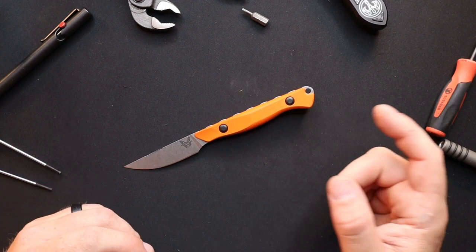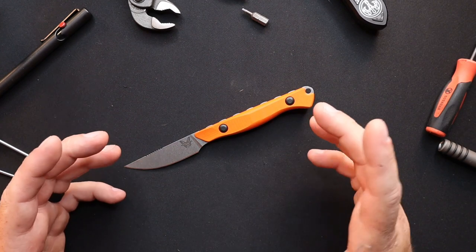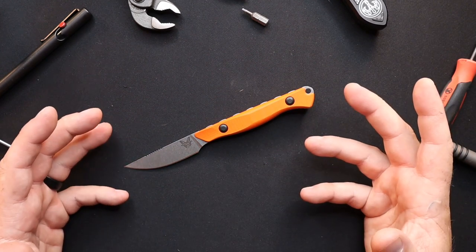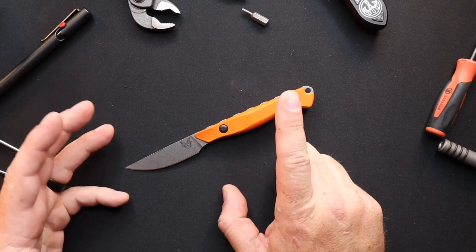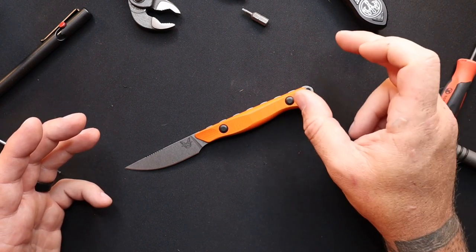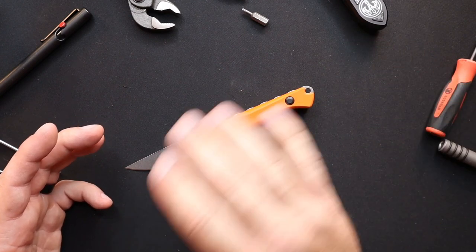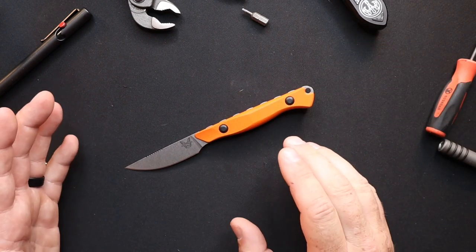Now granted, this one has a bright orange handle. The Meat Crafter that I mentioned in the last video had an OD handle, so OD is kind of hard to find when you set it down. This one's a little less likely to get lost, but still a possibility. Use reflective paracord and tie it on there so that way you can hit it with a flashlight and you don't lose your investment — I would hate for you guys to lose a brand new Benchmade, or even an old Benchmade for that matter.